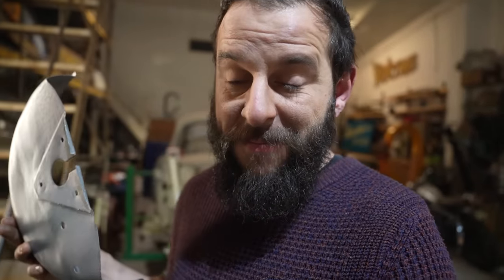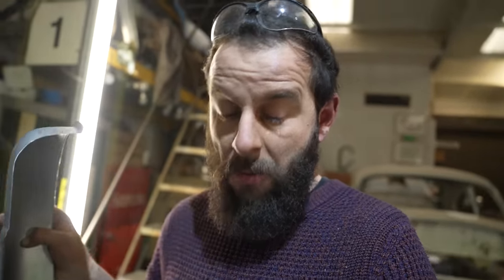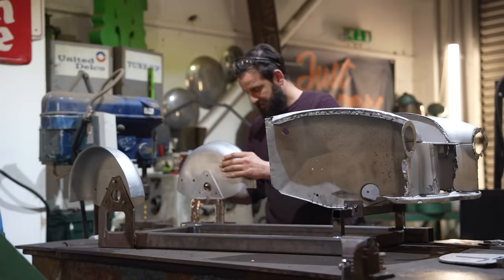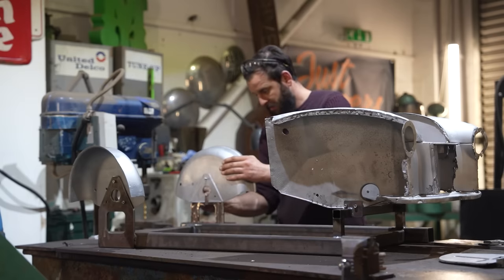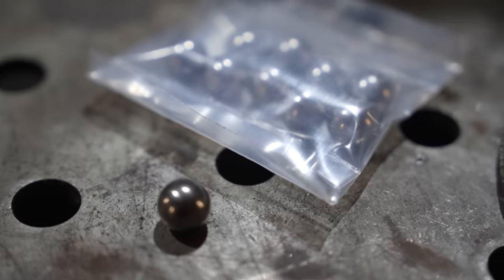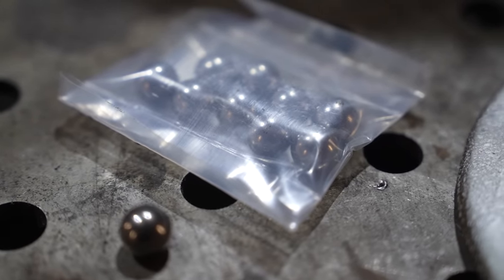First we need to make the tooling for it, but let me get this bolted on and then I'll talk about the tooling. It's looking good. Right, what on earth is going on here? Why am I filming marbles? I feel like I'm losing my marbles.